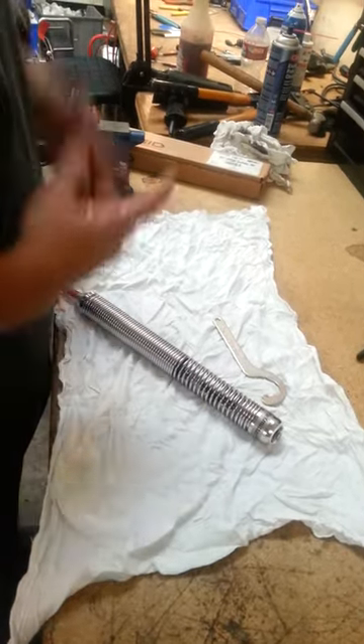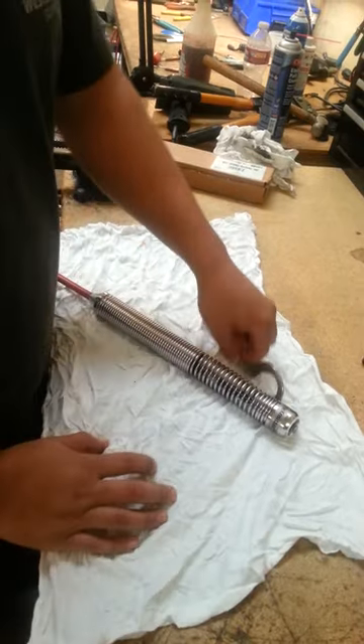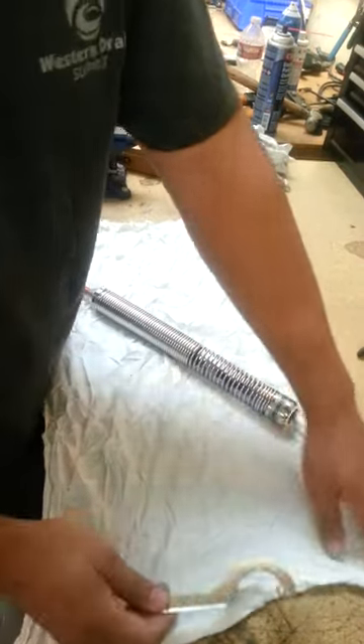Alright, I'm going to show you how to take a spring off the standard size reel. You have a spinner wrench. These used to be the older tools but they used to sell these ones.